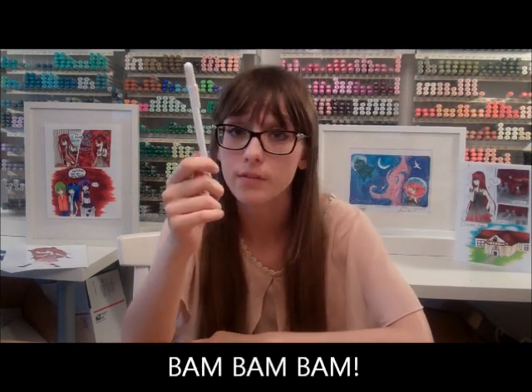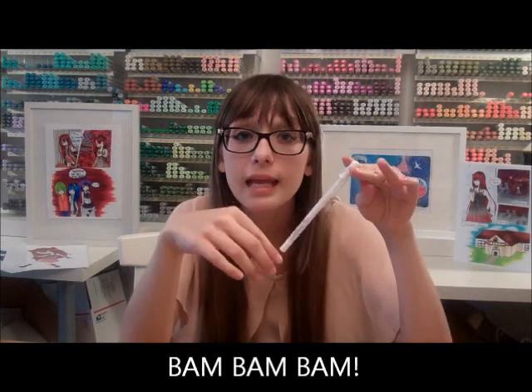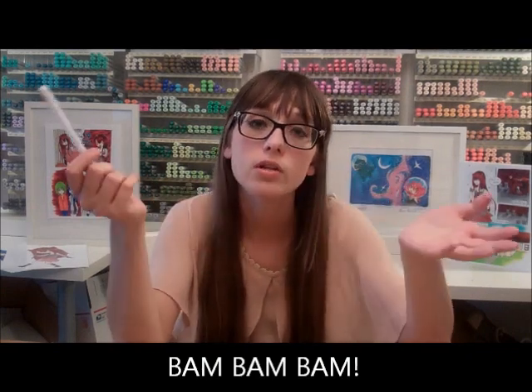Gel pens are really good, but you have to frequently replace them if you don't use them because sometimes the tips dry up and then the ink on the inside dries up. But if you use it all the time like me, it lasts quite a bit of time, and then it just runs out of ink. So those are those supplies.